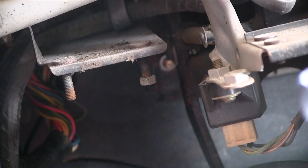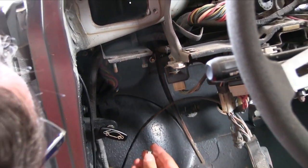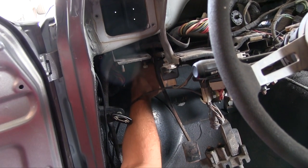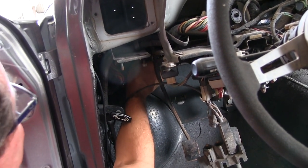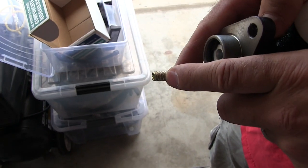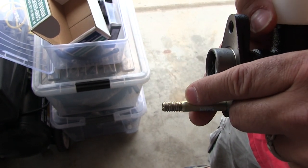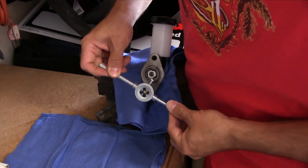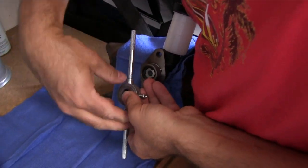Different threads — it's not threading right on. The threads are boogered. Let's put a die on that and fix it up. I believe this is 8x125. Let's fix these threads.